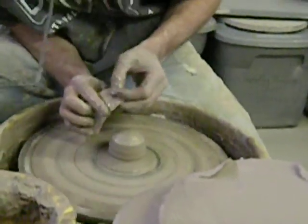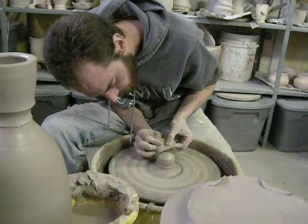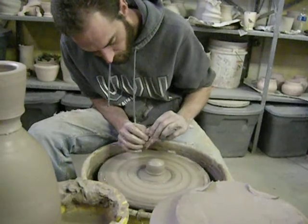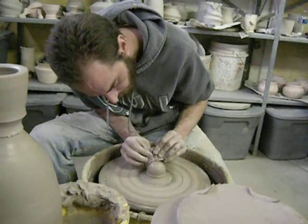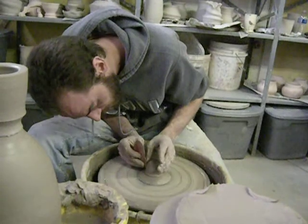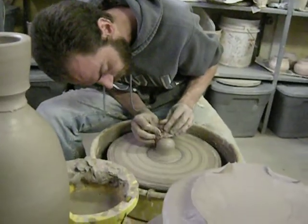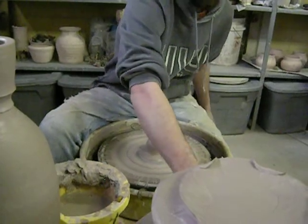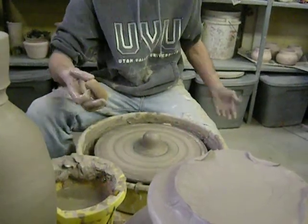I'll come in and just kind of push this around a little bit, get it sort of the shape I want. I've had these things called baby binkies and all sorts of different things — they aren't actually anything at all. It's just a subtle little lip or lid that I like on my jars. People will see what they want to see sometimes, and you just have to let them see whatever they want to see. It doesn't necessarily make them right, doesn't necessarily make you wrong.